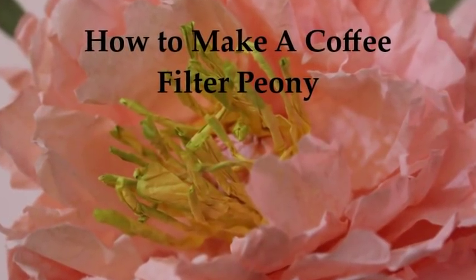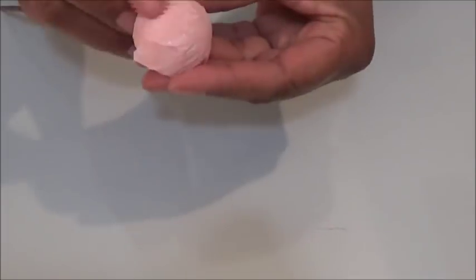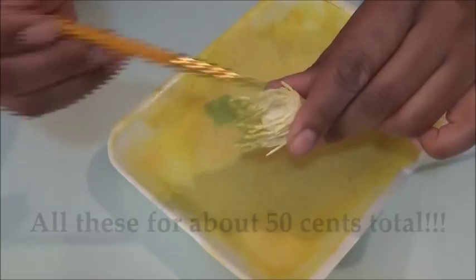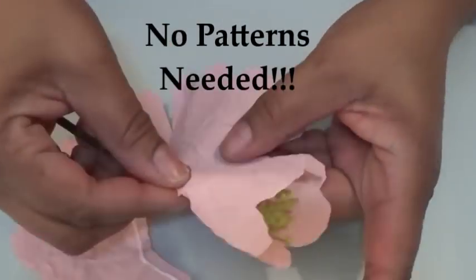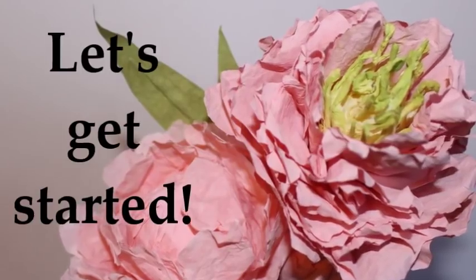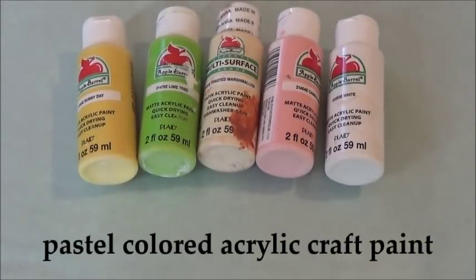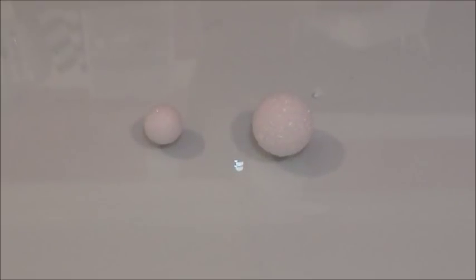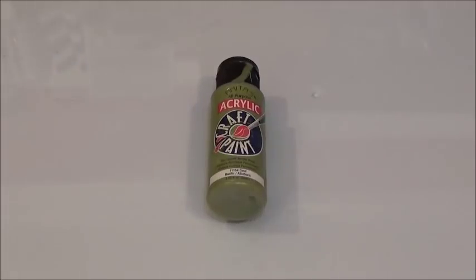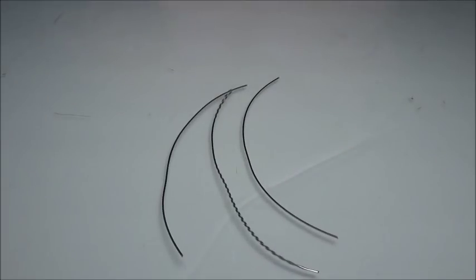Hey everybody, it's Angela Marie back again with another beautiful budget-friendly craft. Hope you try this! How to make coffee filter peonies for under 50 cents with no pattern — stay tuned. Here's what you're gonna need: pink, yellow, and green pastel paint, styrofoam ball — I like the one inch — lime and olive green paint, water, white glue.